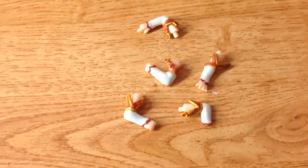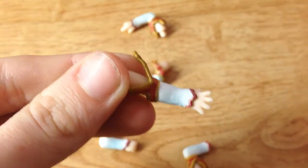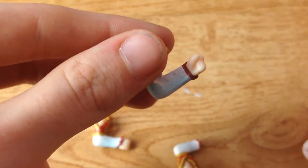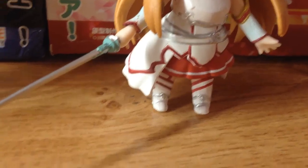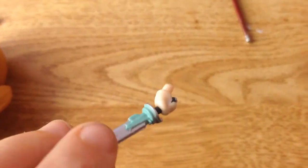Asuna comes with seven arms, which include ones with holes in so you can hold the swords, stretched out hands, a pointing finger, and closed fist ones. She also comes with a little jumping leg, like Kirito, plus the two legs she already has. And as I'm filming, I just realized that just like Kirito, Asuna's hands come off.